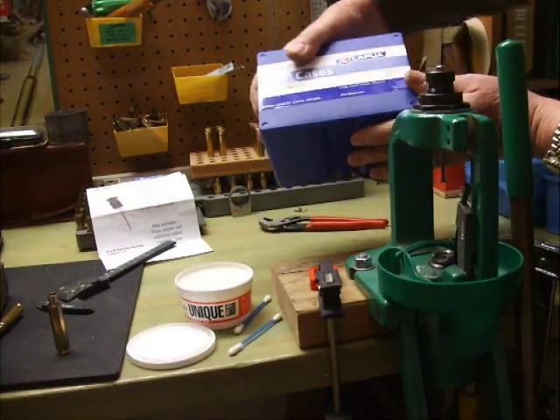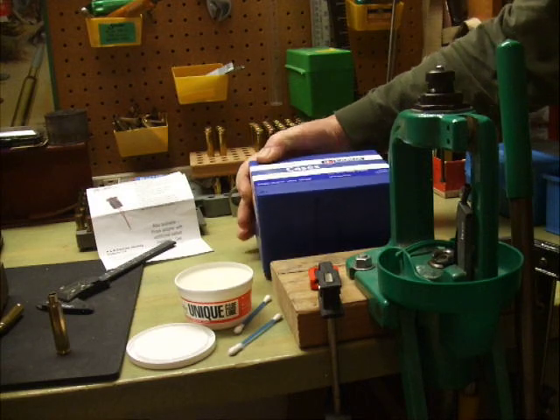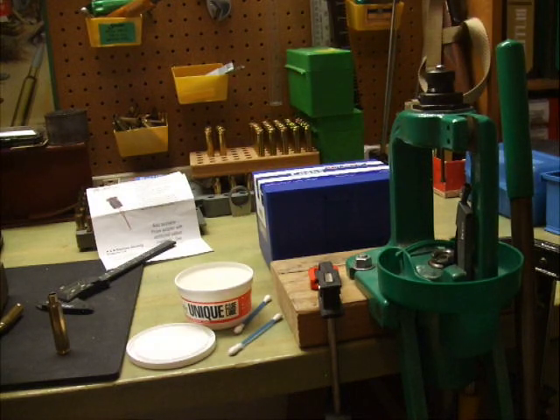The cases I'm starting with today are these 6.5x284 Norma cases by Lapua. I do this reforming before using the brass at all because it's probably at its softest being brand new and recently annealed. I will anneal it again in the future to keep the brass soft, using the standard method where you stand the brass vertically in a little bit of water, heat the case neck, and then tip it over to stop the annealing process.